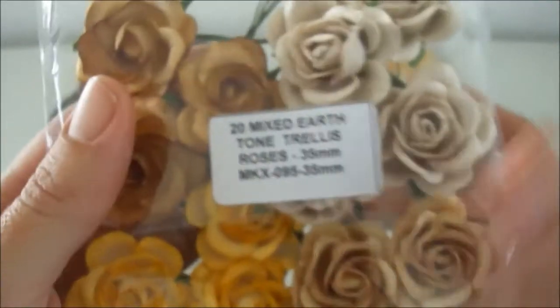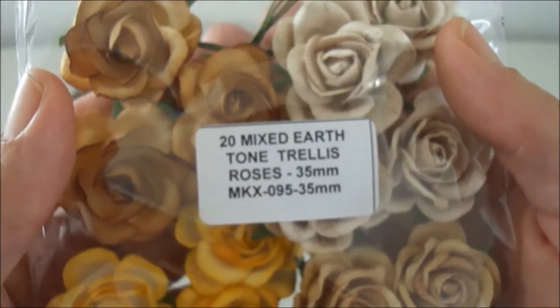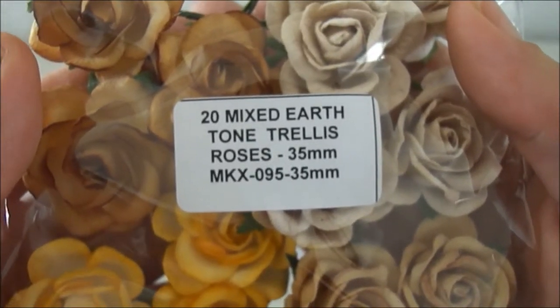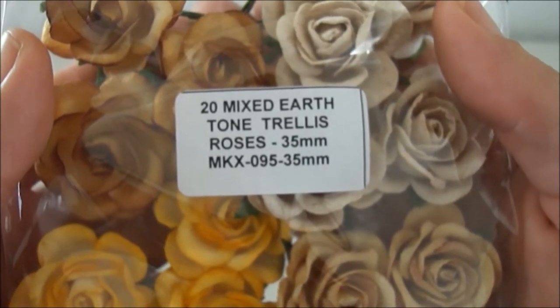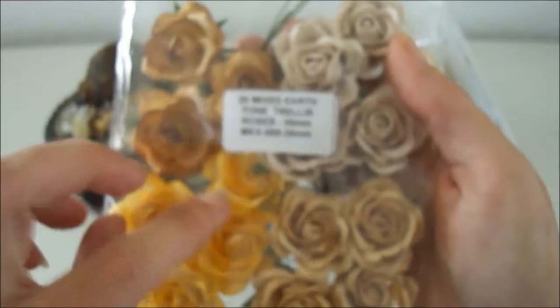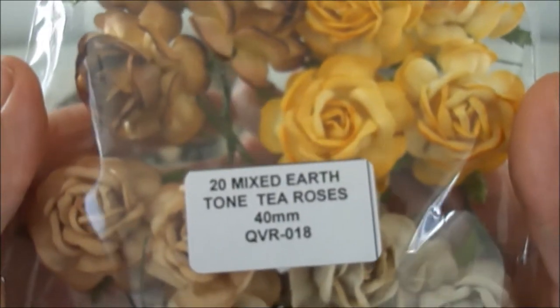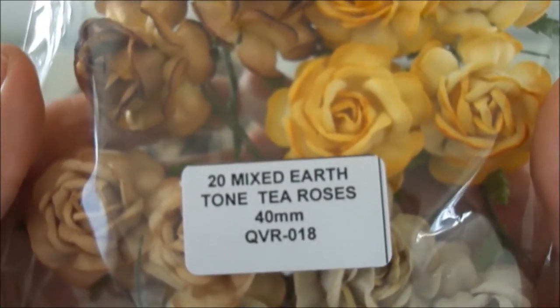I also used some of these mixed earth tone tea roses, the 35mm ones. The code is MKX-095-35mm. And I also used some of these mixed earth tone trellis roses, the 35mm ones.